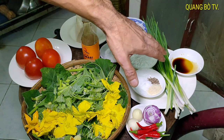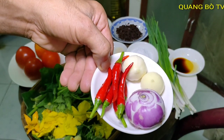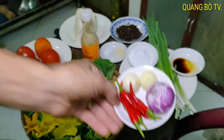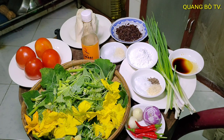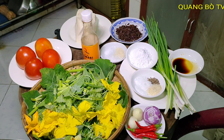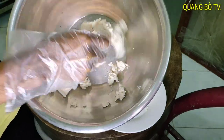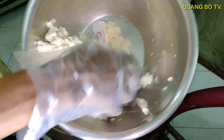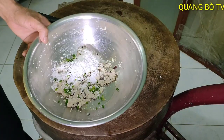Ra đây thì mình có chuẩn bị là một cái củ hành và hai cái củ... tội cô đơn. Bây giờ mình sẽ mời tất cả các bạn vào bếp của mình nha. Tên Bóp cho nó tơi ra như thế này ha, cho tơi ra. Anh sẽ chọn những thành phần gia vị mà mình đã chuẩn bị.